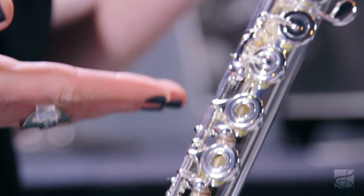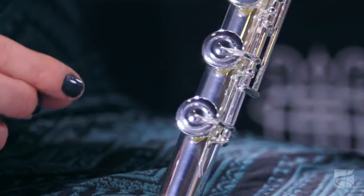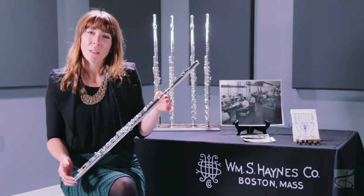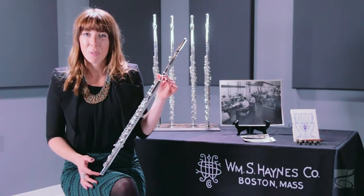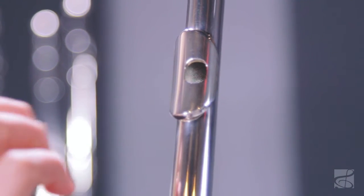The body of the flute has all of the professional features that you'll need at this point. It has the pointed key arms, a low B foot, and it also has the availability for a C-sharp trill and a splitting mechanism. You can also add to the head joint a 14-carat riser or a 9-carat lip plate, and this is a beautiful way to add additional tone quality and depth to your sound.